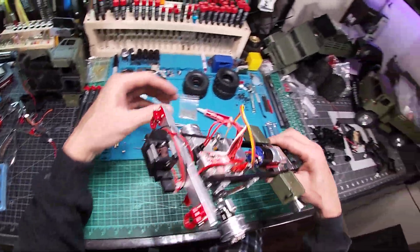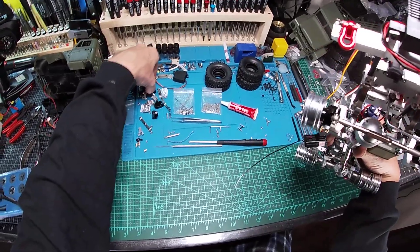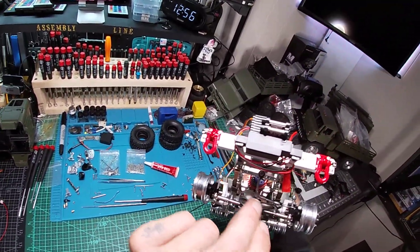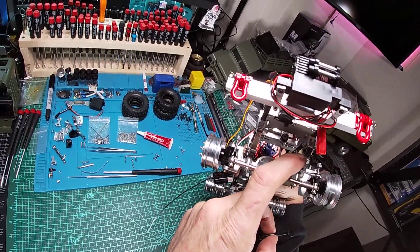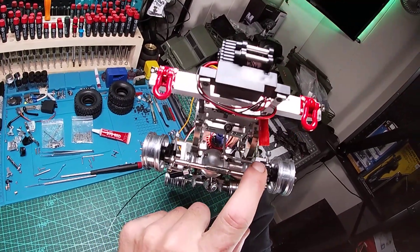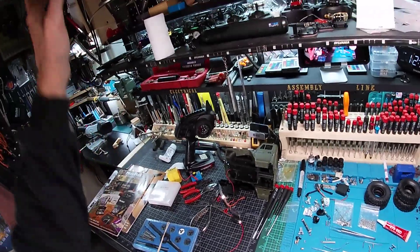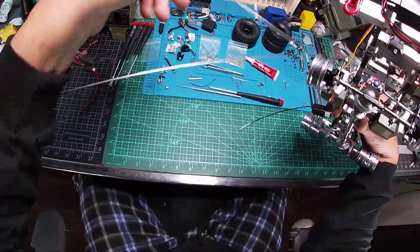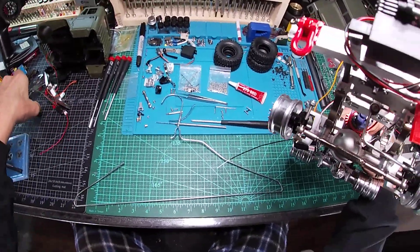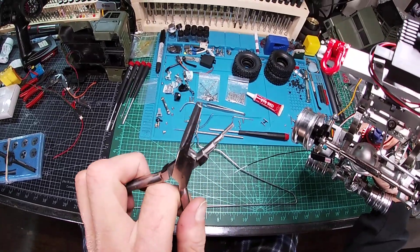As we all know, the problem with your servo arm steering linkages is they're always too short — not enough, always hitting your spring. So I did away with that and made my own out of a hanger, with the help of another Micromark tool. Worked out well.